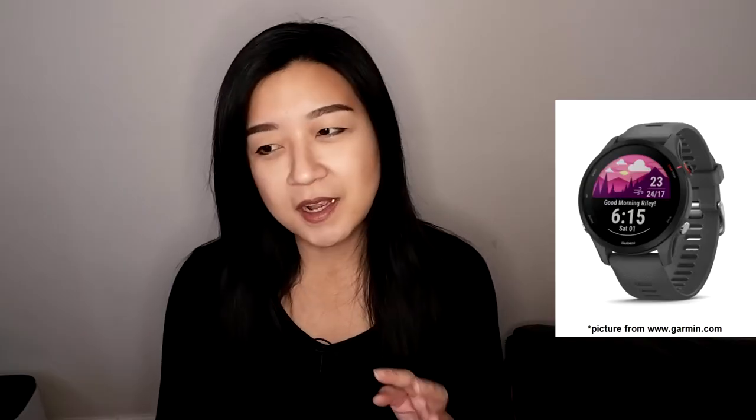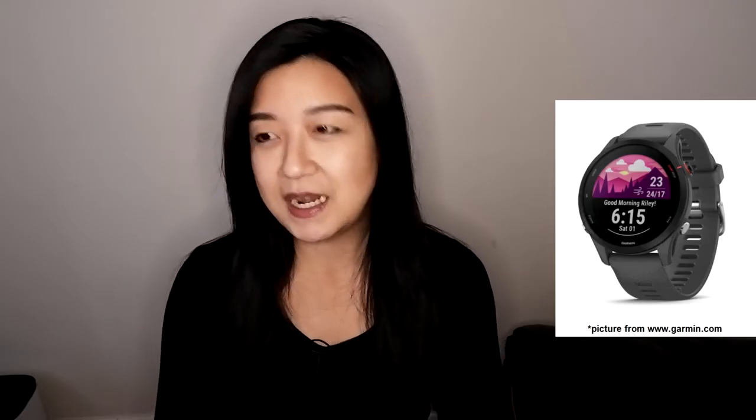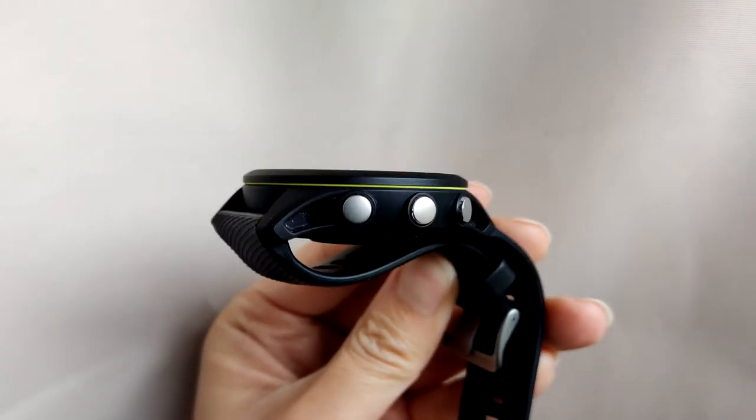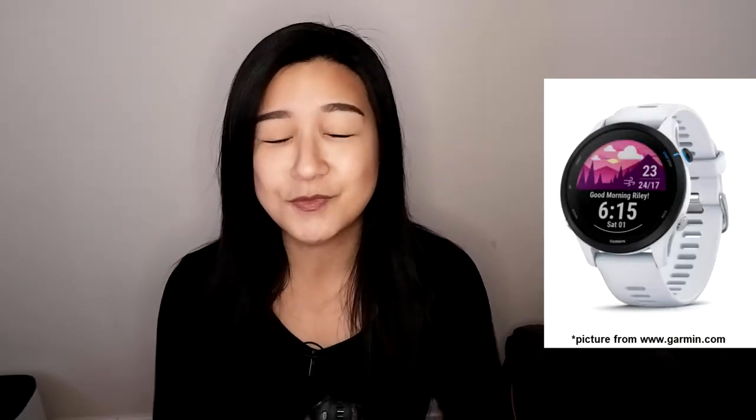I was originally convinced I'd get the slate gray to save money since I don't really need the music feature. But from the pictures and videos I found, the slate gray didn't look that nice — in daylight it looked a lighter gray than expected and made the watch look a bit cheap. The black, on the other hand, looks really classy in any light and goes with everything I wear since I tend to wear dark clothes.